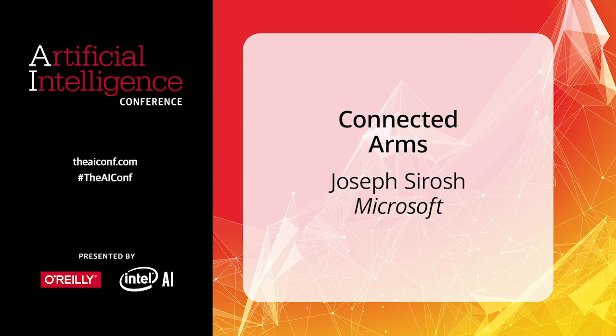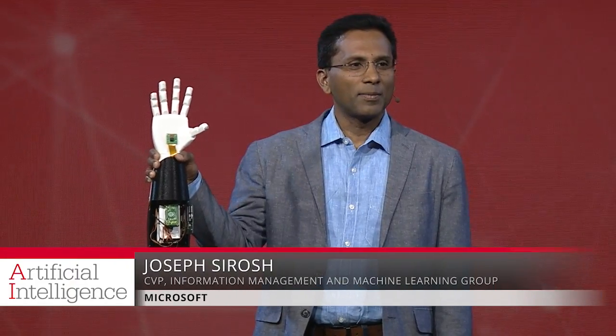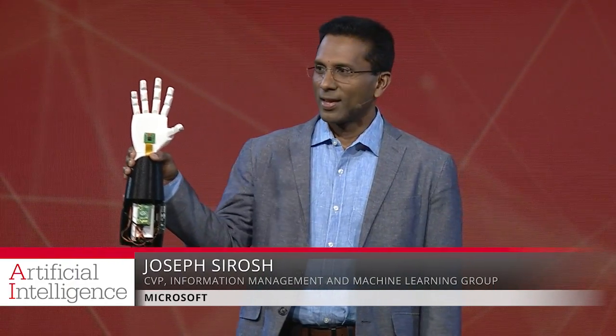I believe AI is empowerment. Now this is an arm that can see. It's 3D printed. It has a camera in the palm of its hand. Now it's connected to the cloud. The magic is in the cloud.